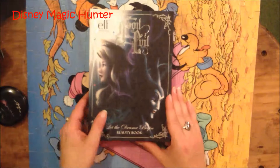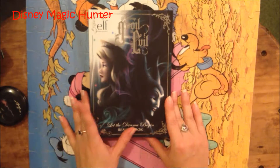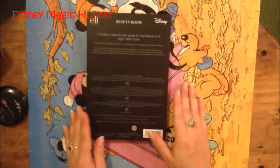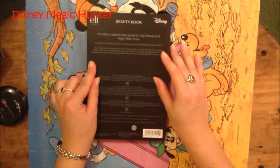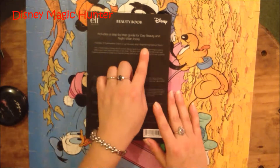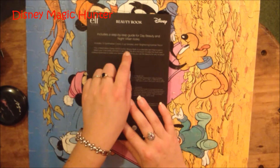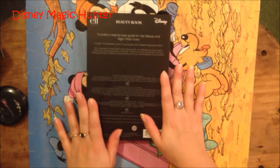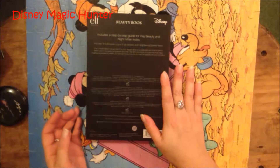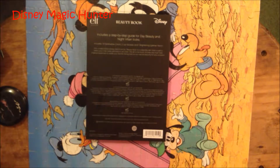So this is the next one — this is Good Vs. Evil Let the Drama Begin Beauty Book. This is the front and this is the back. The cool thing about this is it also includes a step-by-step guide for day beauty and night villain looks. It includes 12 eyeshadow colors, two lip glosses, and one brightening eyeliner pencil. It's a limited edition Disney Good Versus Evil beauty book — a collectible item that is sure to reflect your inner beauty princess or evil villain. The all-in-one book includes the must-have makeup essentials to create your favorite Disney look so you can be beautiful for any occasion.